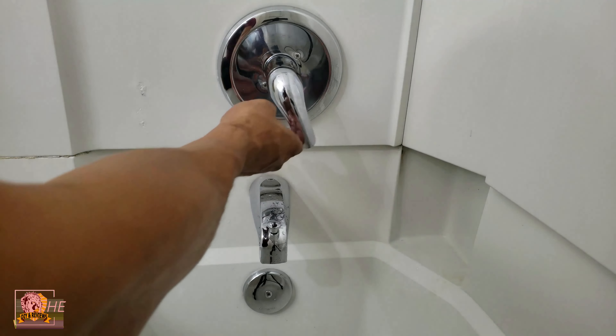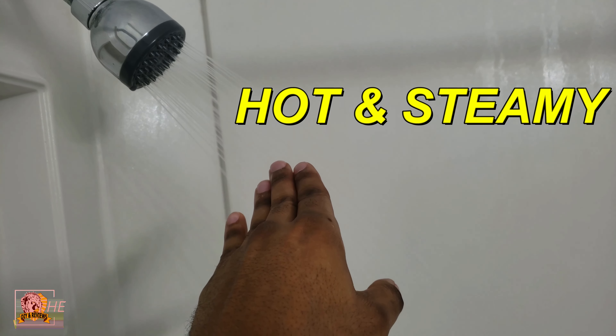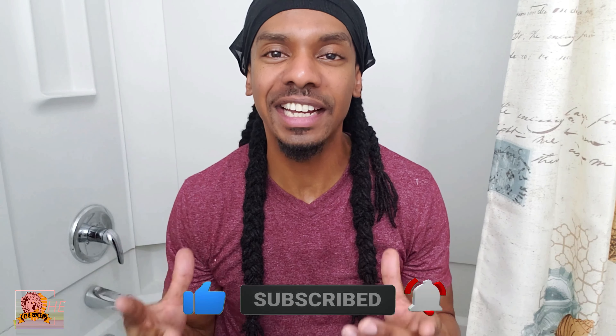That's it. When I tell you it's hot and steamy in here, it is hot and steamy. Hopefully you get the same results. If you got some value out of this video and it solved your problem, make sure you click the like, subscribe, and bell notification to get the latest content.